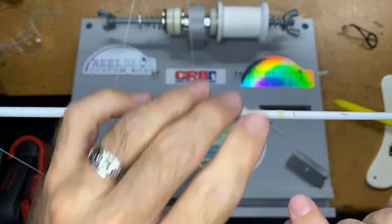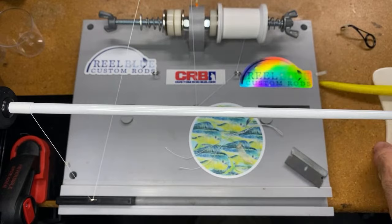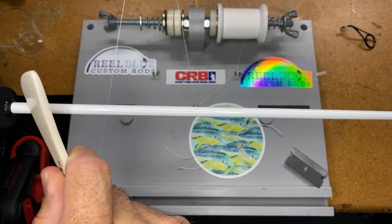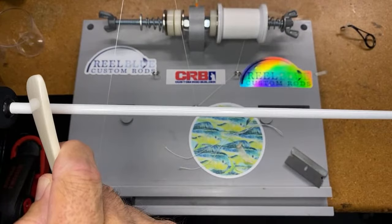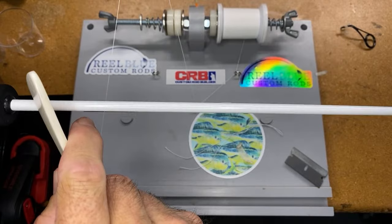This is going to carry up like a long underwrap, but it's also a decorative wrap that goes all the way up underneath that guide foot. So I'm going to wrap this down quite a bit, making sure my blank is clean and I'm getting a good tight wrap on this thread.